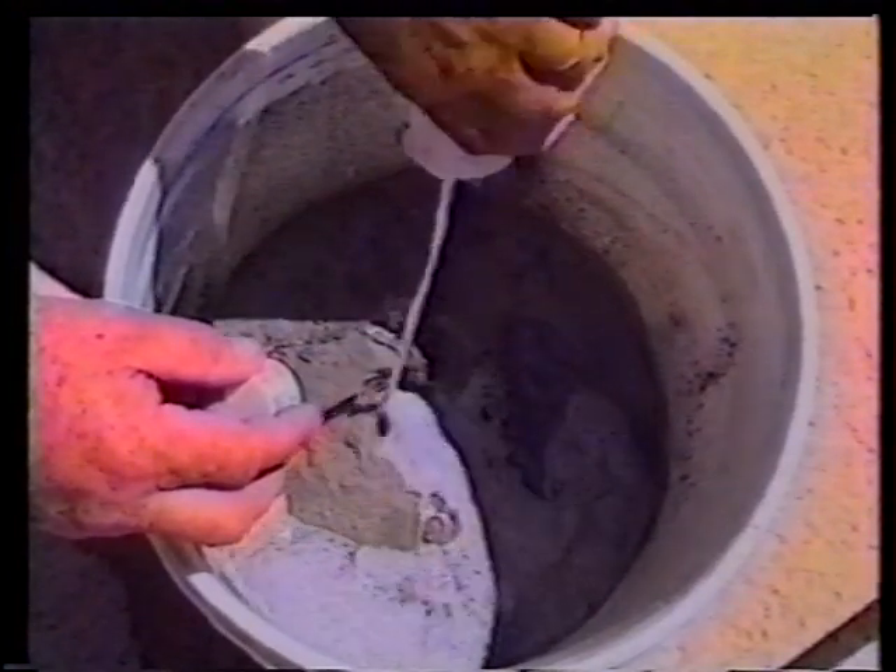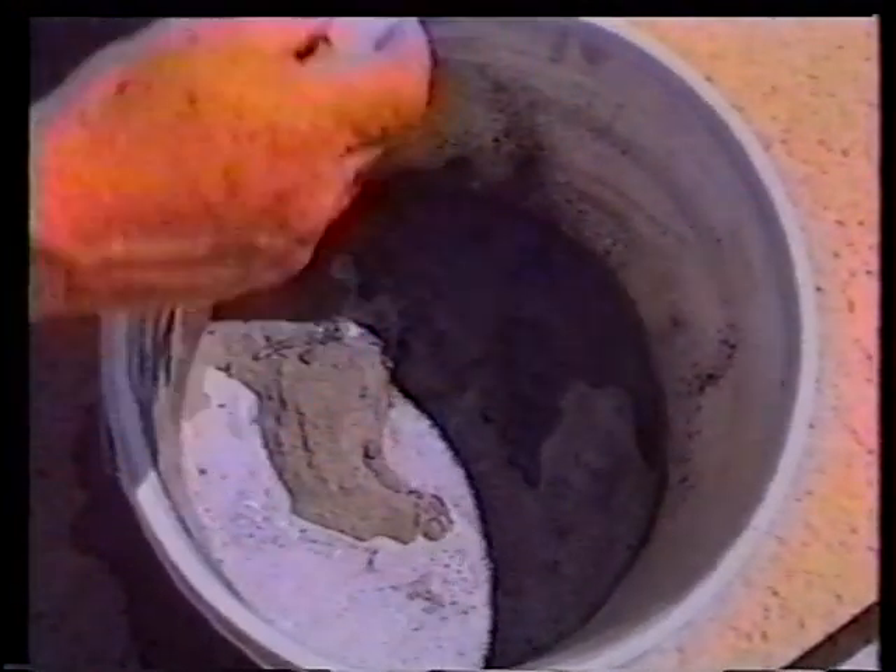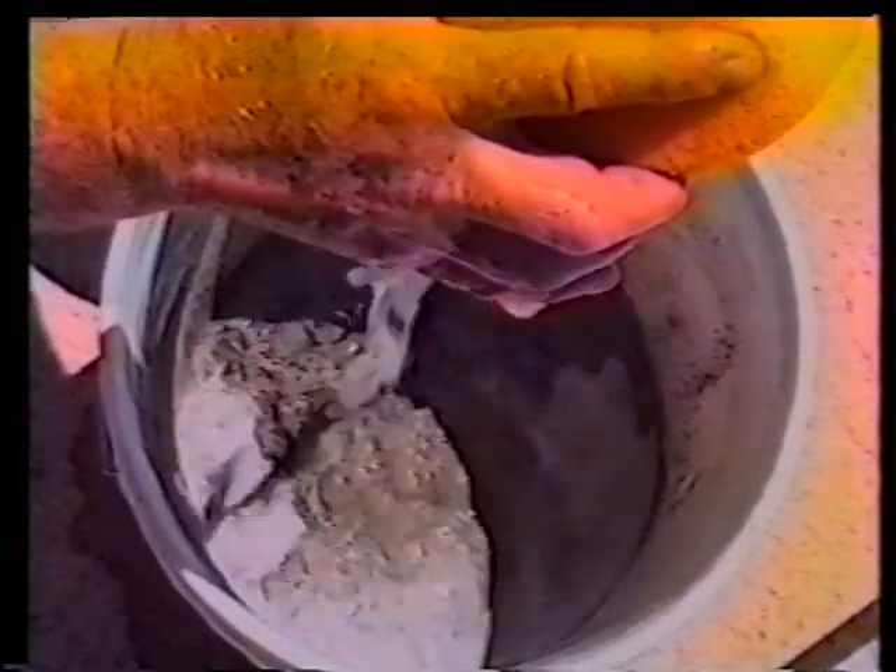The bonders we use are non-reemulsifiable, which means they will not let go of their bond once they've set, even though they're underwater.